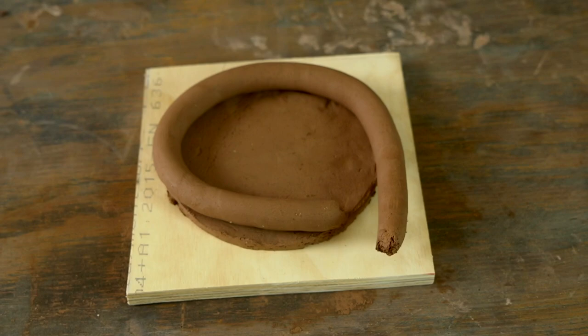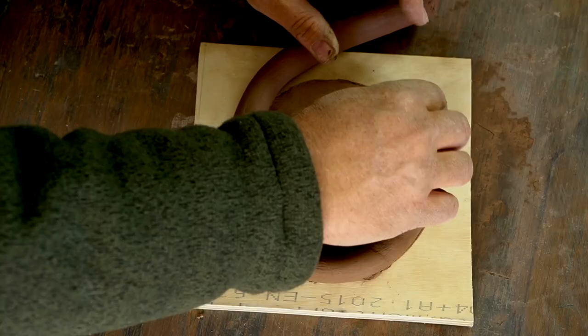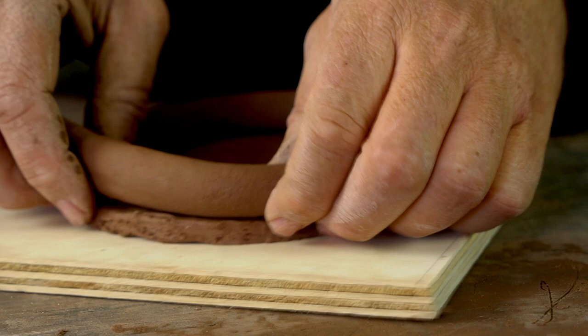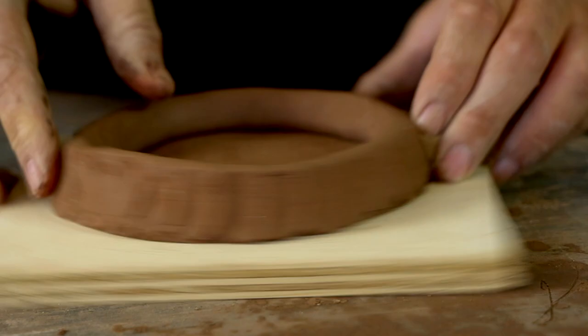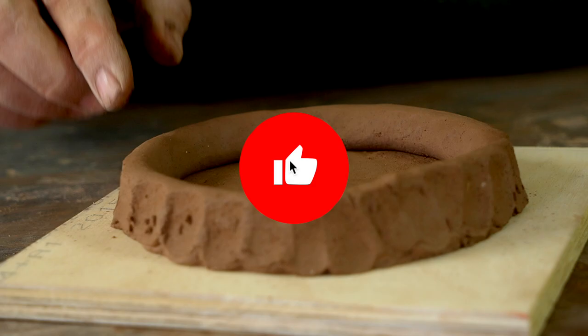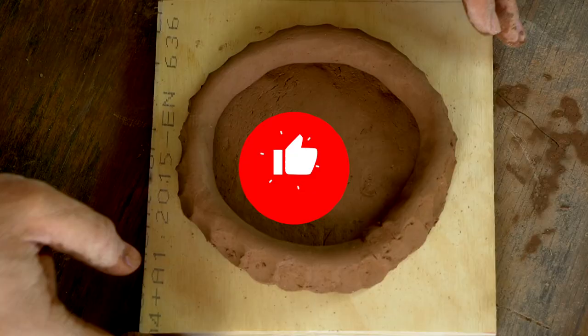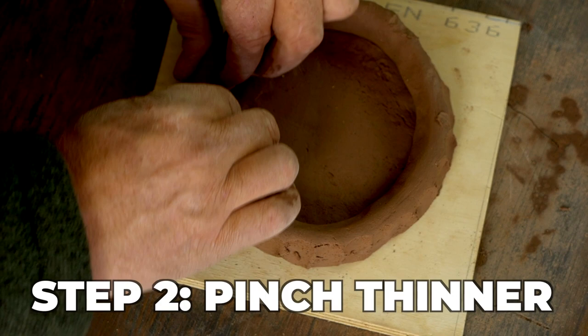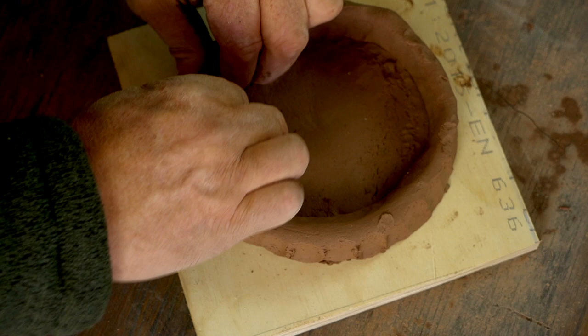This first pinch is the bonding pinch. The purpose is just to attach the coil to the base of the pot — a firm downward pinch from the edge of the coil into the base below, turning those two pieces of clay into essentially one piece of clay. It's really important that these pieces get bonded well, otherwise they can crack later when it dries or in the firing right along those coil lines. Once your coil is bonded all the way around on the outside, you can come around and start pinching that coil thinner. Some people make their coils the thickness they want the walls to be, but I make mine quite a bit thicker.